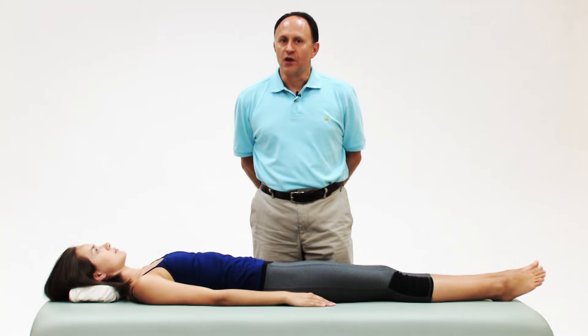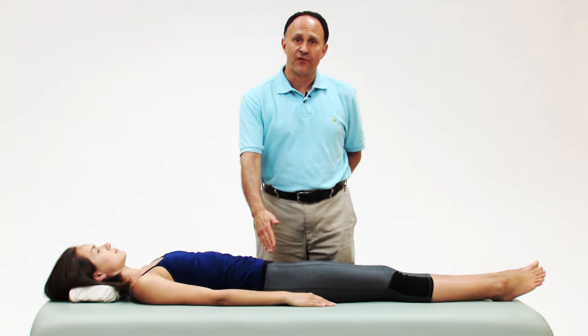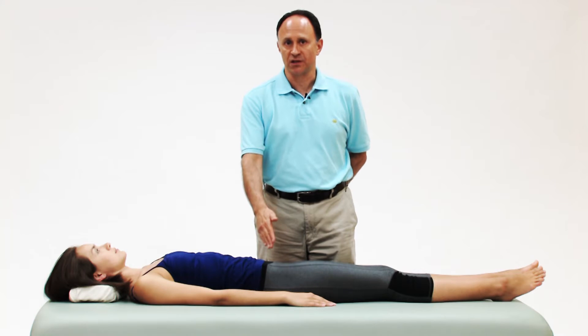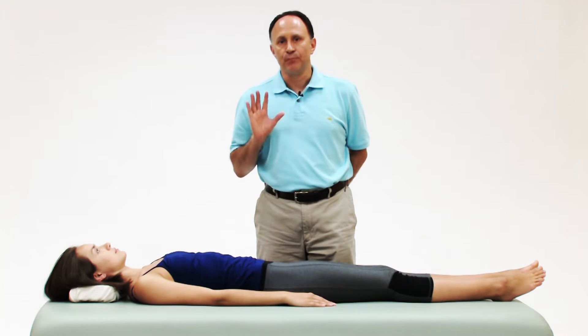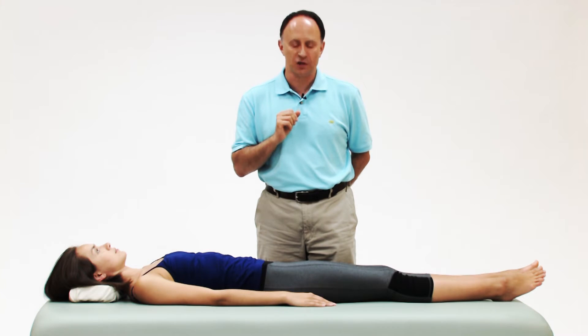We just demonstrated the horizontal adduction stretch for the right side piriformis deep lateral rotator musculature, wherein I pushed the client's thigh across her body into horizontal adduction.